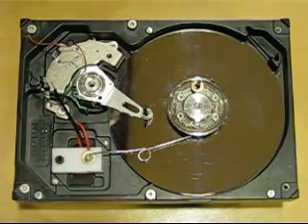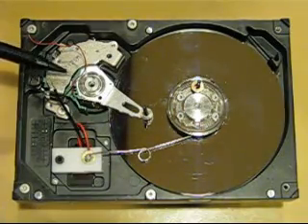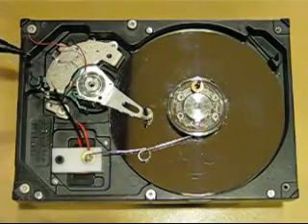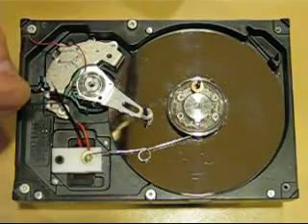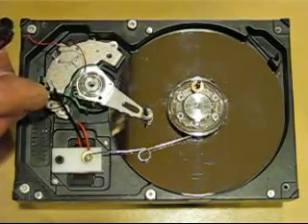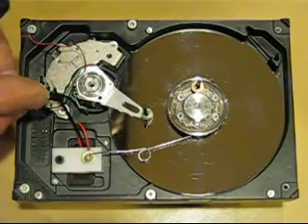Here's the solenoid mechanism. What I found was that there are two magnets in here, and on the backside of the head there are coils. When I energize those, you can see that it retracts the head with enough force — just using three volts — to do some work.